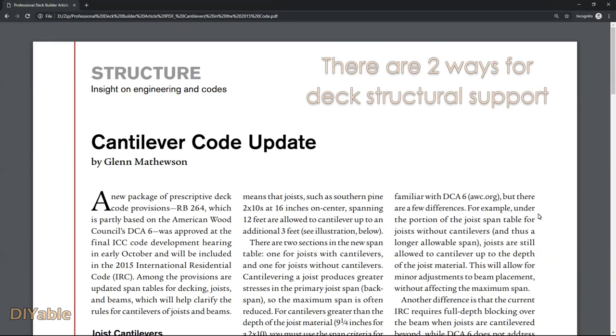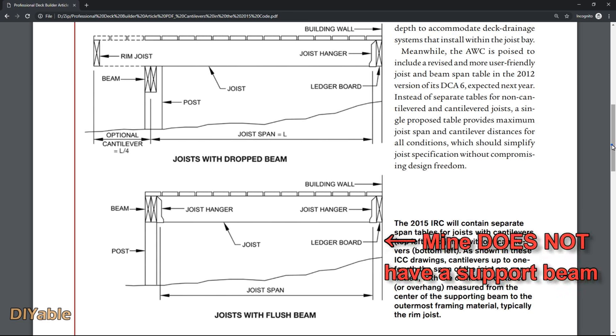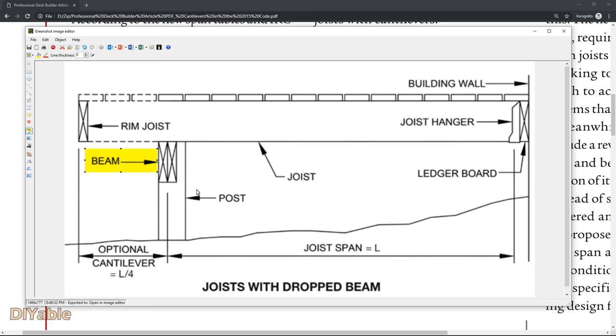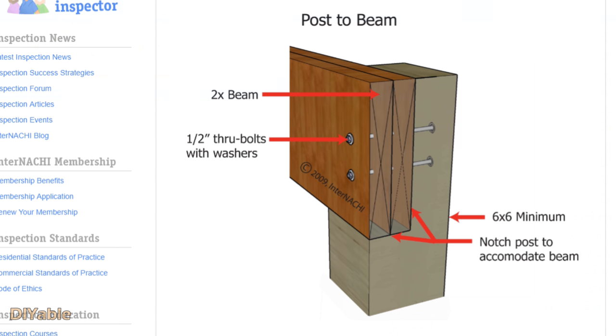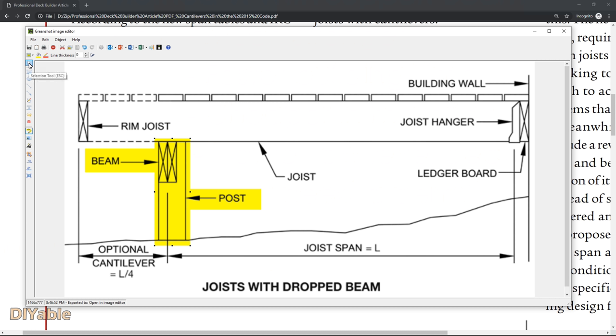Before framing your deck you need to understand there are two ways for deck structural support. The most commonly used method is called cantilever — you have the beam sitting on the post. It is strong, fast, easy to install, and cheap. All professional deck builders prefer this method. The downside is that it may not work for a lower deck close to the ground because there is no space to put the beam — that's exactly my case. Also, you may need a permit. For this method you only need joist hangers on the larger board attached to the house.